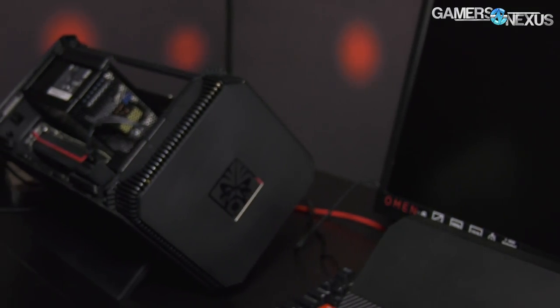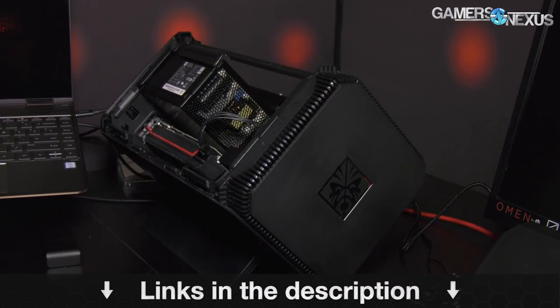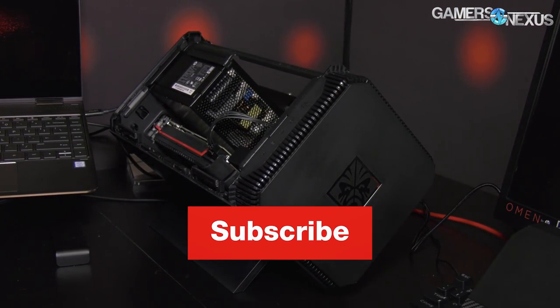The PCB is probably handling some of the data routing — storage control and processing for sending everything back to the laptop — but we don't have more technical details than that. It should be $250. We'll have more information later if there's more to be had, but otherwise that's your first look at the HP Omen Accelerator. Subscribe for more, go to patreon.com/gamers to help us out directly. See you next time.